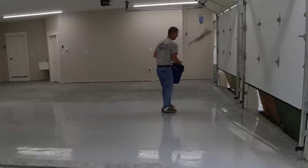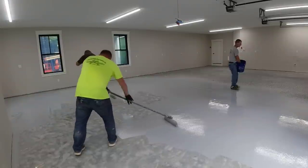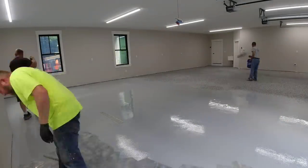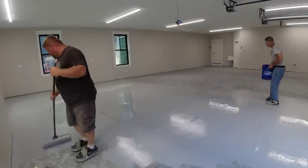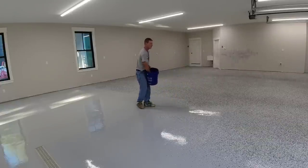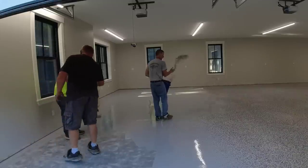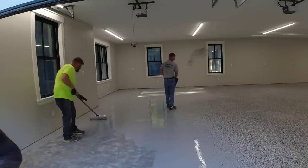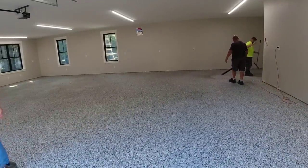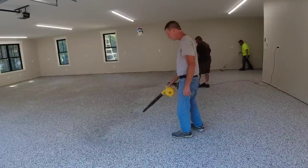The flake we're using is Domino — we're using the quarter-inch size. We like either quarter-inch or eighth-inch. They make sixteenth-inch and half-inch too, but those two sizes are what we use most. Quarter-inch covers really nicely and eighth-inch does too, but it just takes more flake to get everything covered. You can see how I broadcast it — we throw it up in the air, let it come down and spread out, so it covers more area with less flake. It's really warm today — about 85 degrees — which is borderline. You need to know the temperature and humidity; you don't want to do this in rain or when it's too hot.